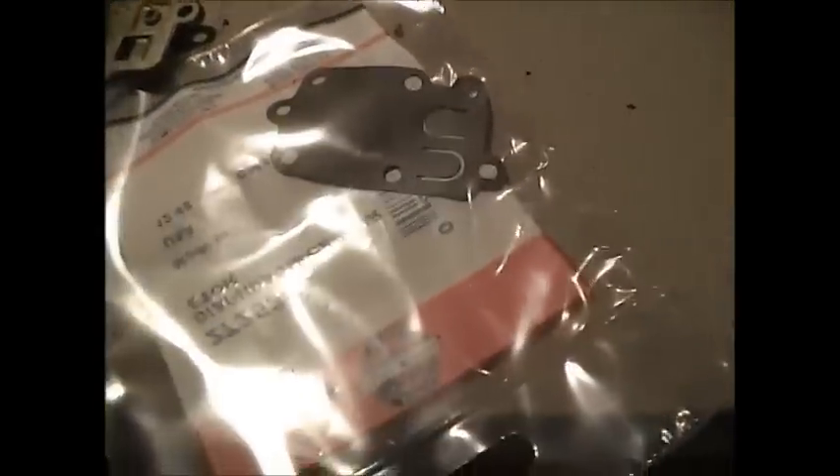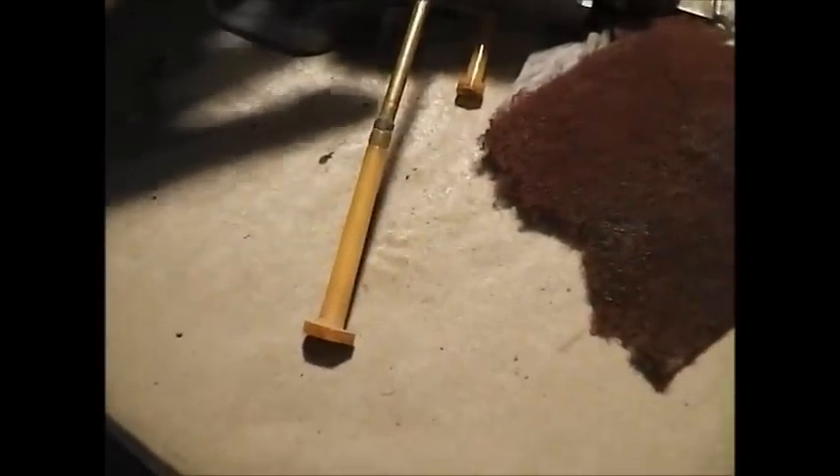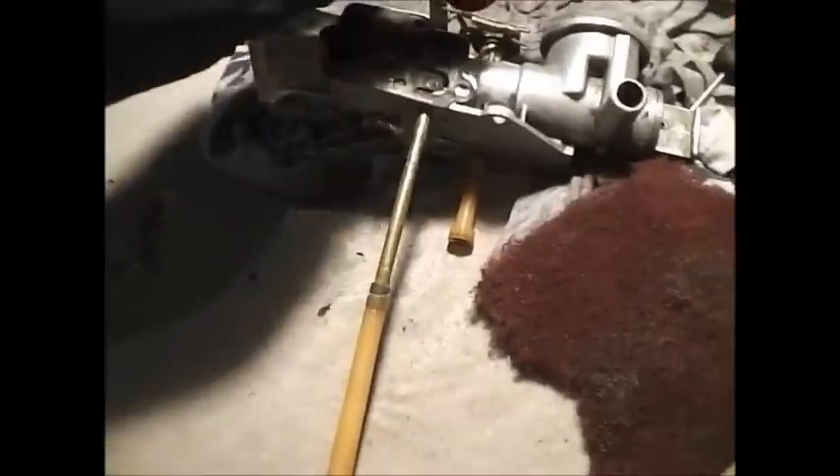It goes on like that. Now looking at this gasket, it looks a little bit different, but if you size it up all the bolt holes match. Flip it the other way here — it's just that extra piece on the end there that's different, so it should be okay when we put it on. It'll just be sticking out right here, and I'll just use an exacto knife after I get the cover back on.